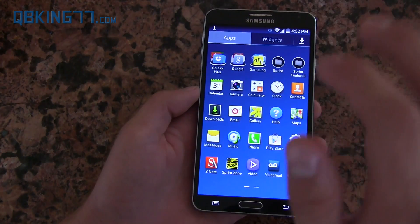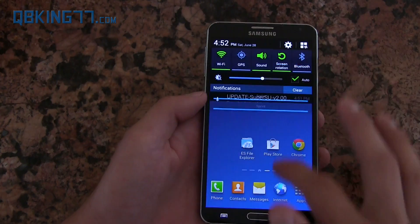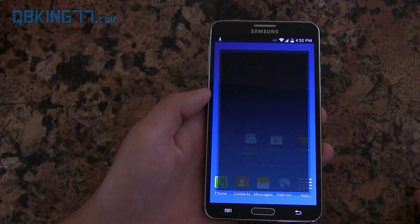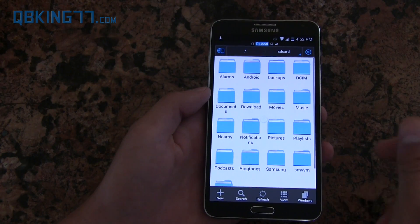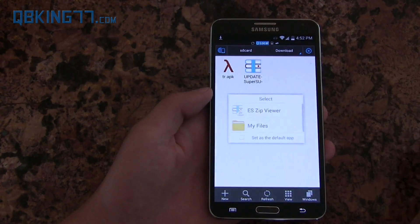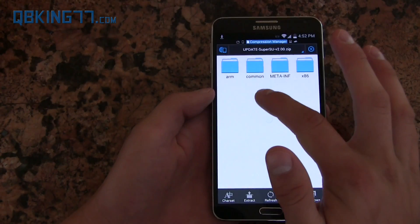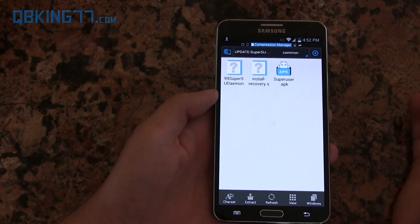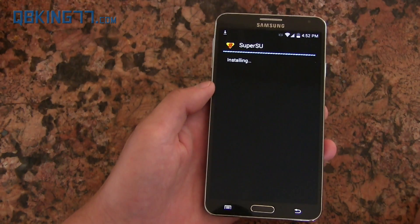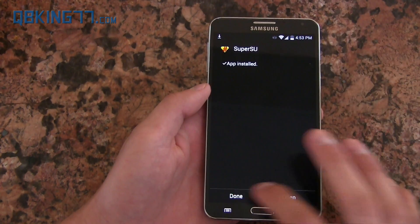We're not done though — we do need SuperSU installed on our device, which is what we downloaded in that zip file. Go into ES File Explorer, go into the Downloads folder where it should be, and there's the zip file. Select it and go to ES Zip Viewer. Inside you'll see a folder called Common — select that, then select SuperUser.apk and hit Install. It's going to install the SuperSU application. It says App Installed — hit Done.